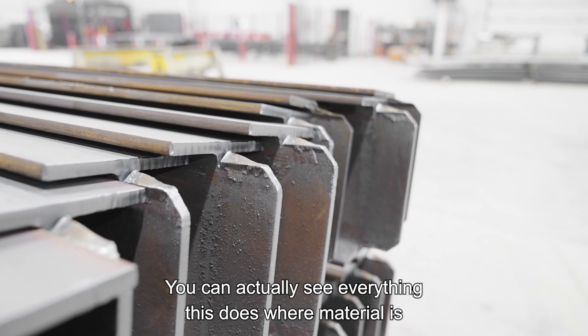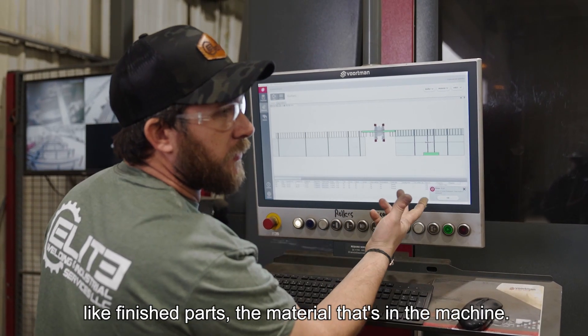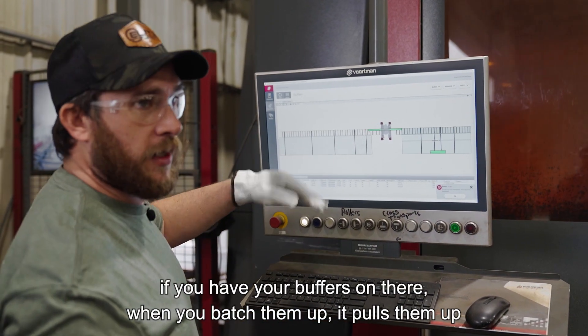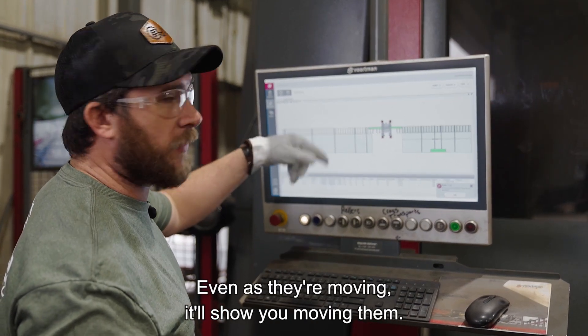You can actually see everything this does — where material is, like finished parts, the material that's in the machine. And then if you have your buffers on there, when you batch them up, it pulls them up and shows you where they're at. Even as they're moving, it'll show you moving them.